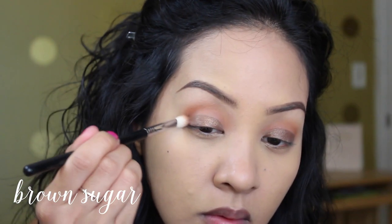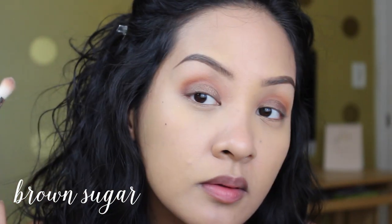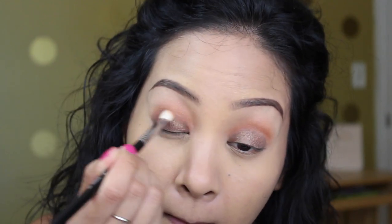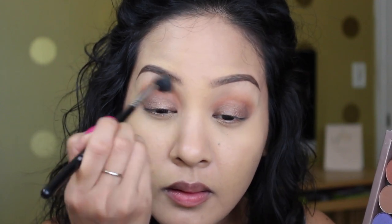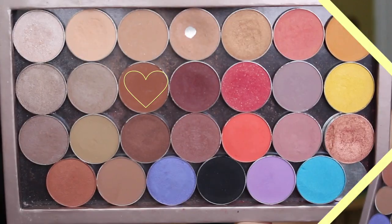Then I'm taking 'Brown Sugar' by Makeup Geek on the same brush and putting that into my outer V to deepen it up. I'm taking whatever is left on the brush and blending out my crease so there isn't a harsh line. Then I'm taking Coco Bear and Chickadee on my Sigma Euphority brush to create more depth in the crease.